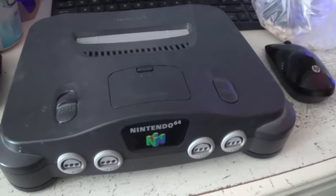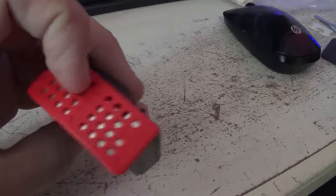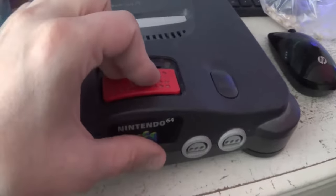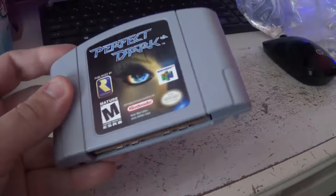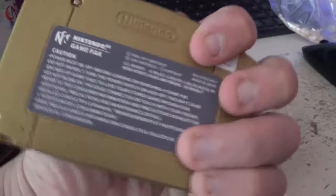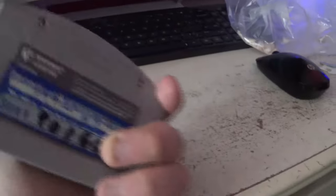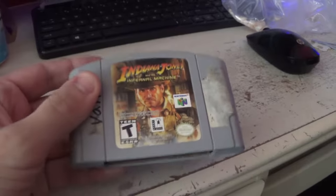Starting with the N64 — the N64 was the first Nintendo console that had a major expansion pack. The N64 expansion pack, you needed it to play certain games. Perfect Dark, you needed it. Donkey Kong 64, you needed it. The very much beloved Majora's Mask — you absolutely needed it, you couldn't even play the game. And another game called Indiana Jones and the Infernal Machine also takes advantage of it, but it's still fully playable without it.